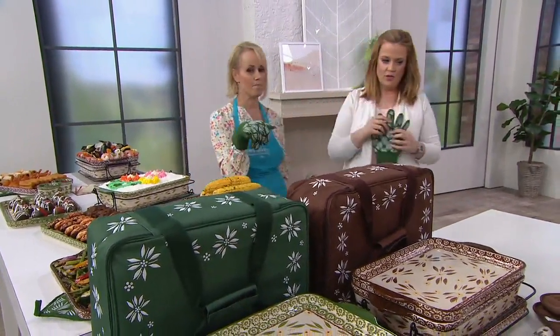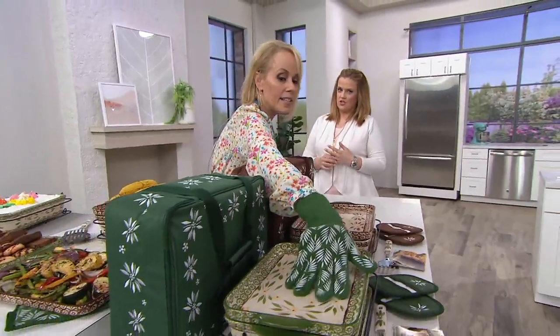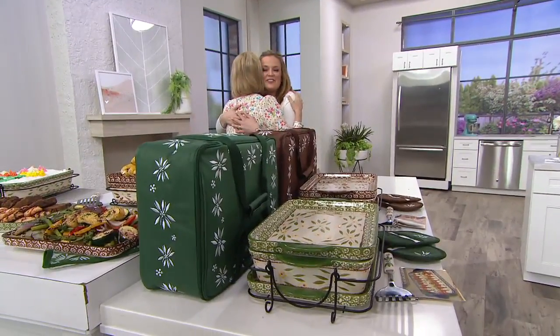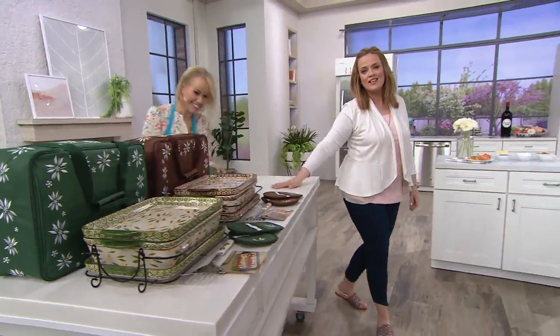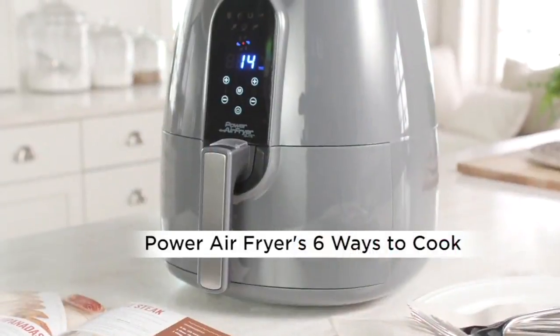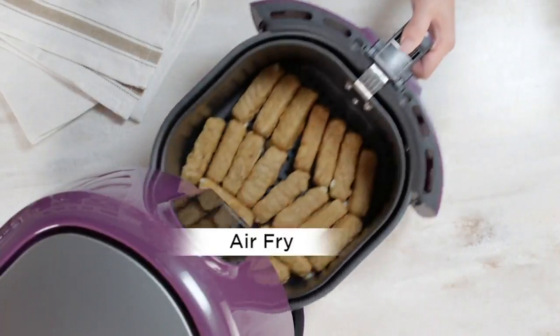It looks so pretty with the Old World pattern. Lisa will see you for the canisters in just a moment — you are not getting rid of me! We're about as subtle as a brick, don't you think? Something's coming from Temptations on Wednesday that you're going to love. Let's get to air frying — it's good to see you!